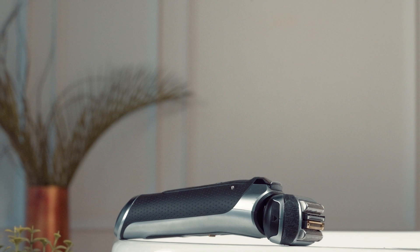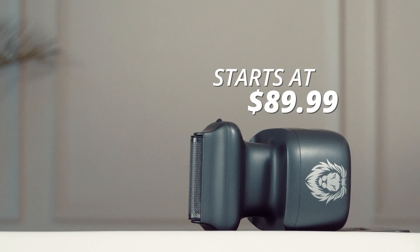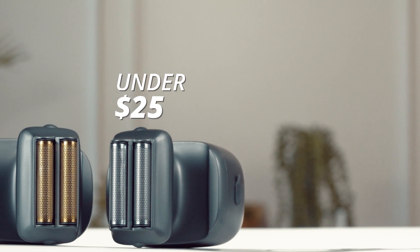Price. The leading shaver can cost $300 and more. OneLion Gold Pro, on the other hand, starts at $89.99, with its replacement blades being just as cost-effective.